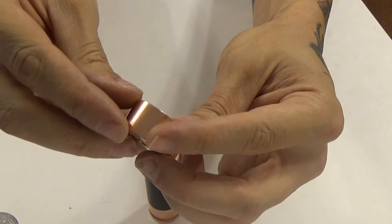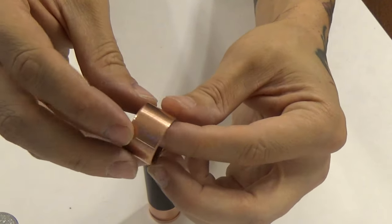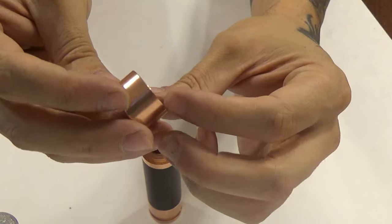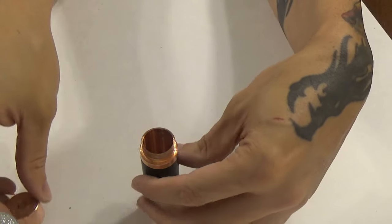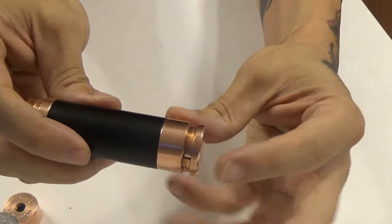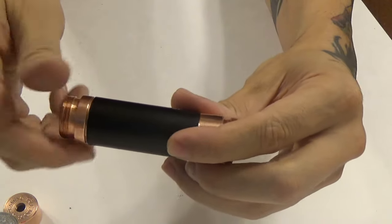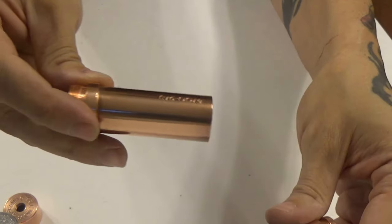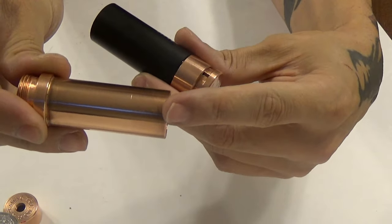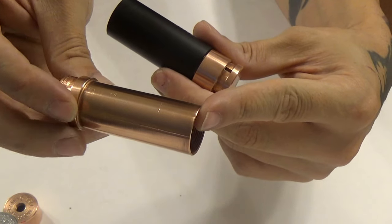It's really well machined and well put together. There was a little bit of machining oil left in mine, but I polish all my stuff anyway so it wasn't a big deal. After that you've got the tube, the sleeve, and the button. You can take the tube apart — the serial number is actually etched into the tube itself, so it is hidden underneath the sleeve.